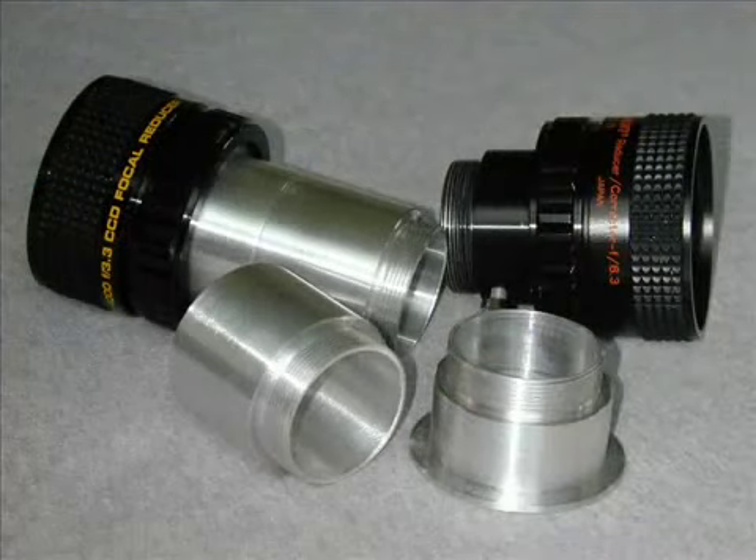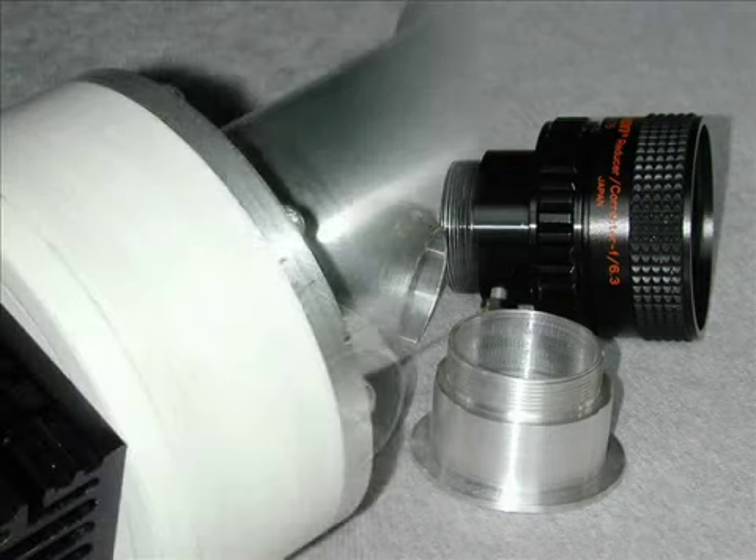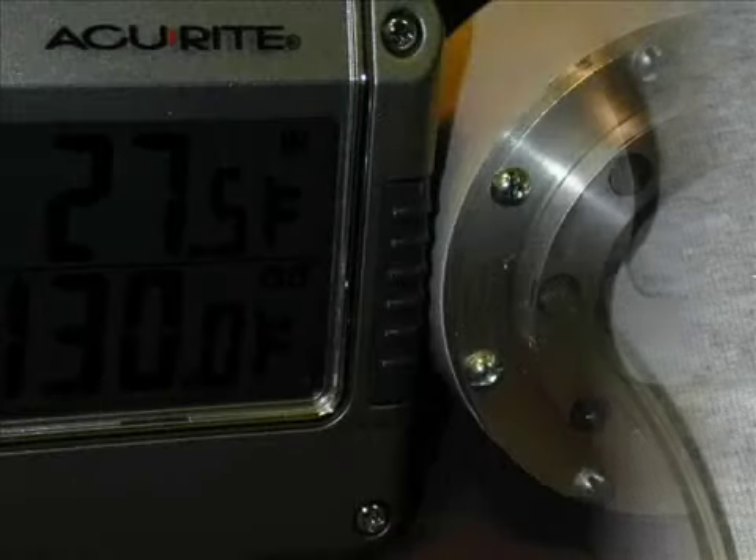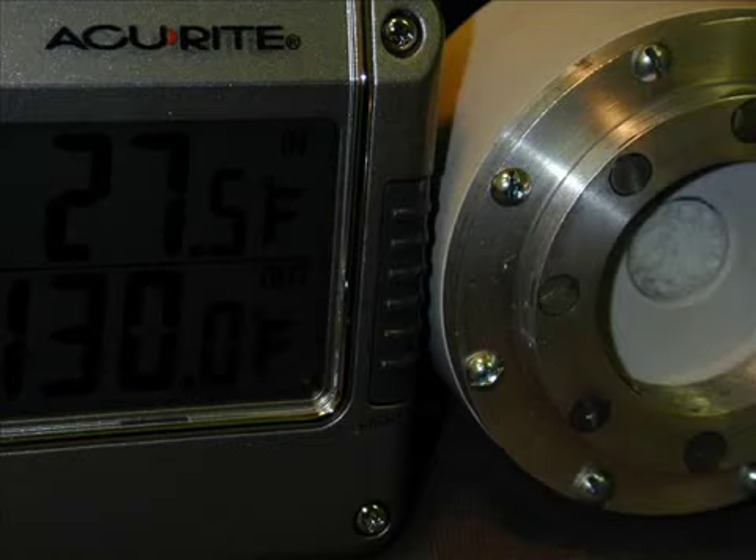These T-rings and extensions connect the camera to the scope's reducer corrector. The chips get so cold you have to purge the camera with Freon or CO2 or something inert to keep frost from forming over the CCD window. If you don't believe it, here it is turned on — ice was formed on the tip where the CCD chip will go.